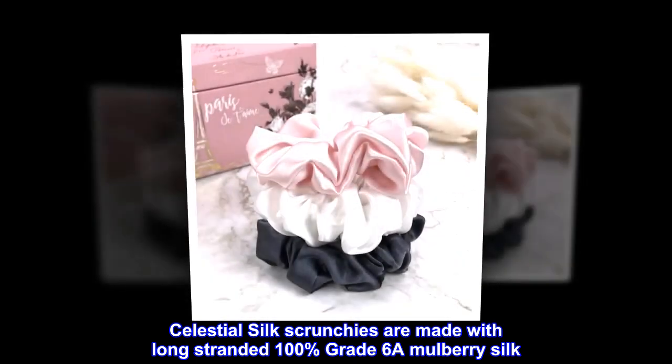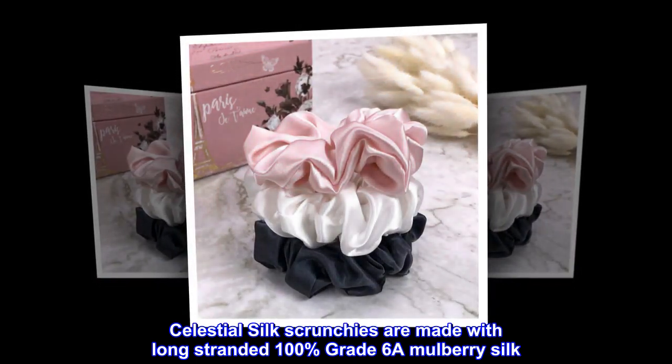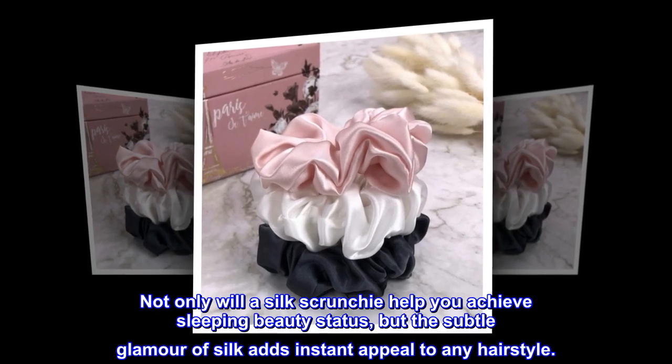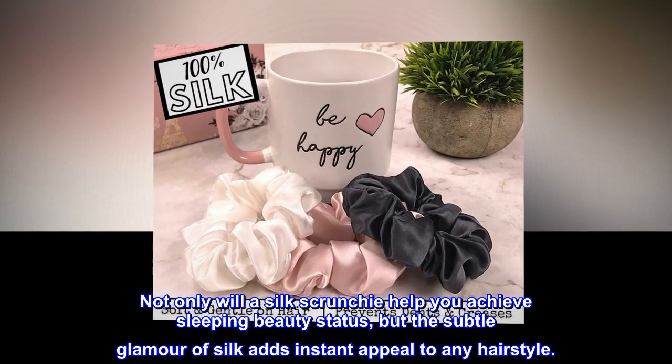Celestial Silk Scrunchies are made with long-stranded 100% Grade 6A Mulberry Silk. Not only will a silk scrunchie help you achieve sleeping beauty status, but the subtle glamour of silk adds instant appeal to any hairstyle.